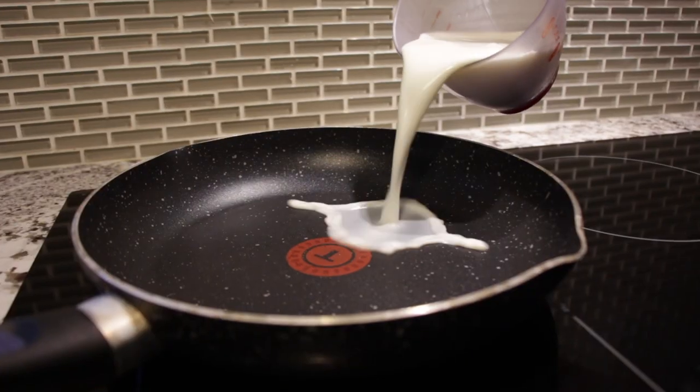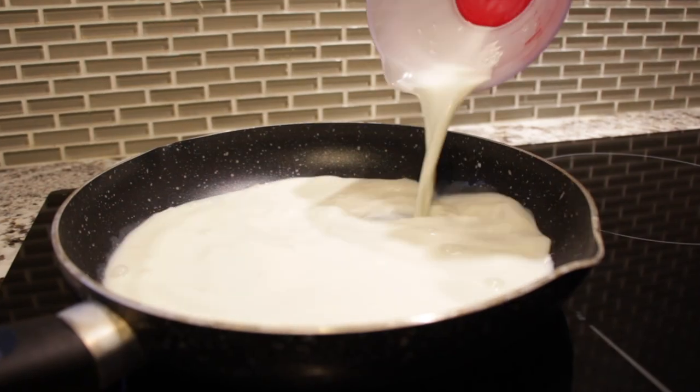The most important ingredient for this one-ingredient milk crepe is whole milk, aka 3.25 percent. Along with milk, you'll need a non-stick pan — you know, the kind that you can fry an egg with, where things just slip and slide around. This pan is around nine and a half inches, so I'll pour in enough milk to cover the pan — I used around one cup.